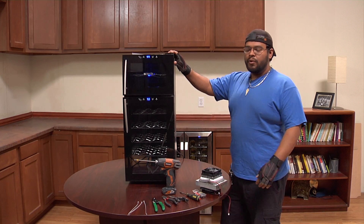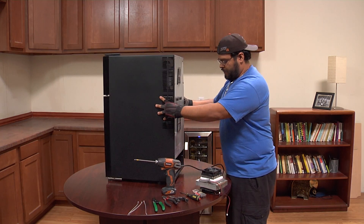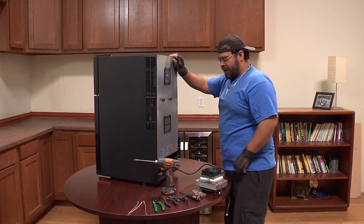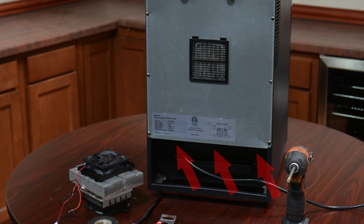To change the cooling kit we're going to need to access the back of the unit. There's a back panel we need to remove. There are going to be three screws in the bottom portion of the unit.